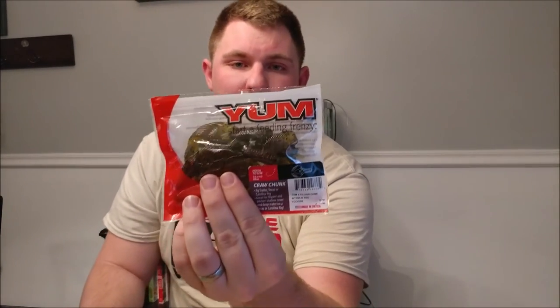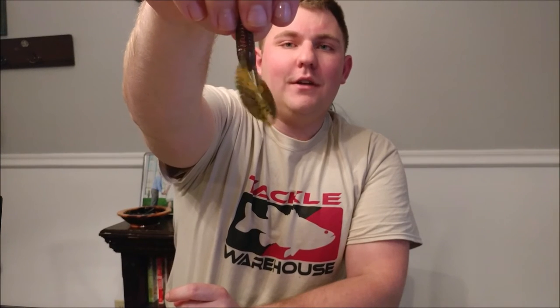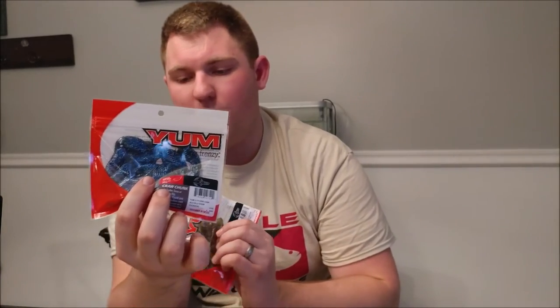Next is the Craw Chunk, which I got as a trailer for jigs. These come in a pretty decent-sized pack and aren't expensive at all, but they have great action with those claws. I got them in watermelon red and black and blue for dirty water.